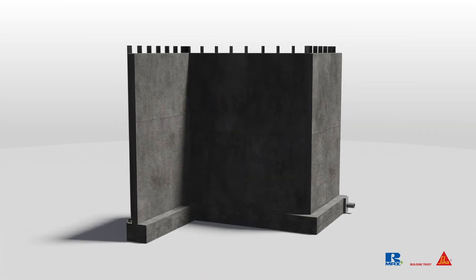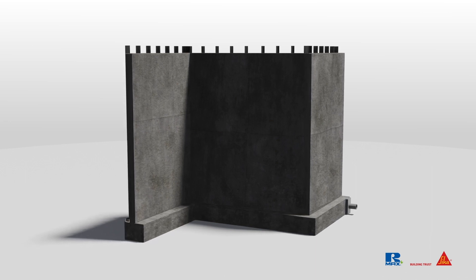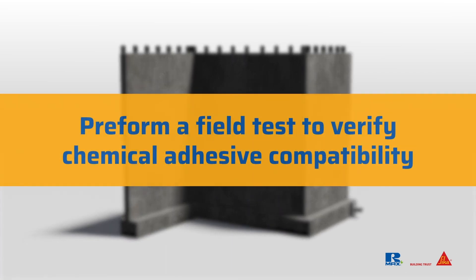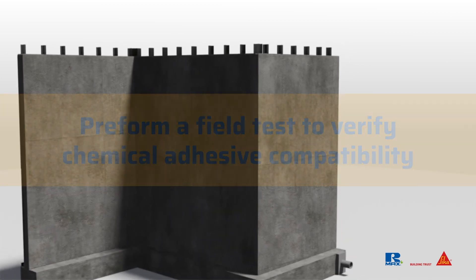If you're not wet-setting the insulation, once the waterproofing system is installed, you can adhere the insulation to the waterproofing using a compatible adhesive — the waterproofing manufacturer can provide recommendations. Before you start, be sure to complete a field test to verify chemical and adhesive compatibility between the waterproofing system and the insulation facer.